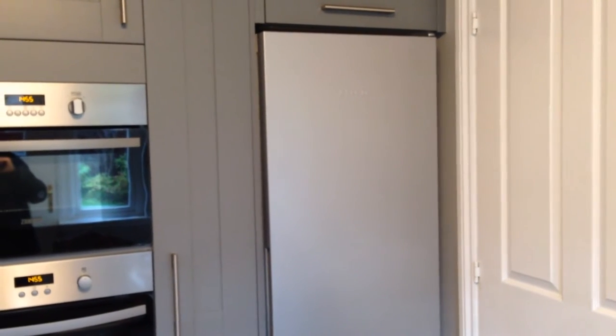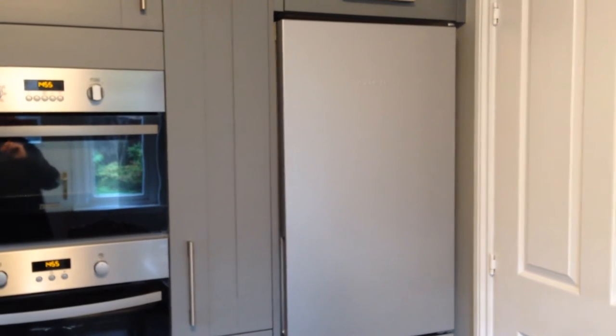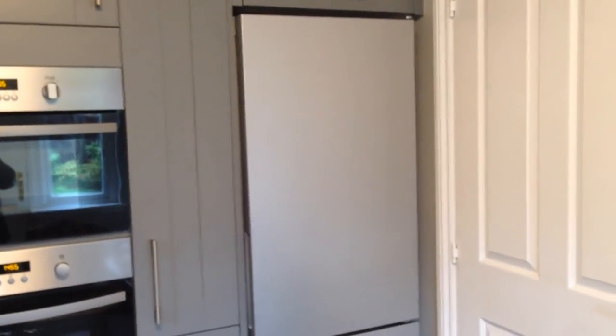Welcome to my review of the Miele KD28032 fridge freezer sold by AO.com. As you can see, it's a nice sleek design and it has handles at the side which adds to the smoothness of the front. The door is actually reversible so that it can fit into the style of your kitchen.